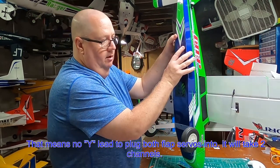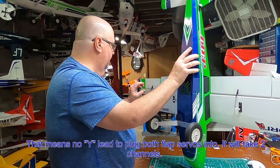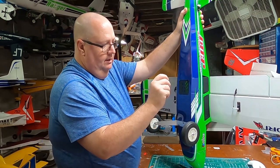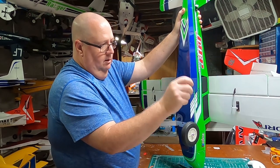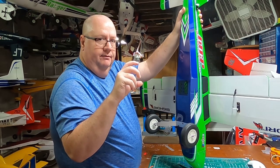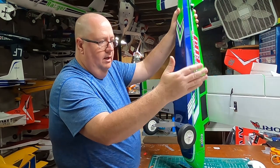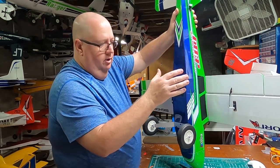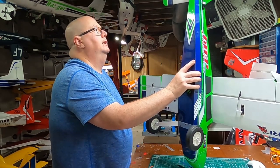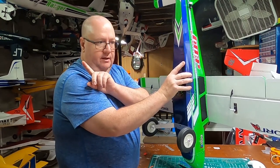That six-channel setup is great if you want to do crow or flapperons. The only real negative of this build is that the ball link control rods aren't long enough and aren't adjustable enough for my comfort level, but they do work from the factory. Just be careful — so many turns on one end means the same number of turns on the other end.